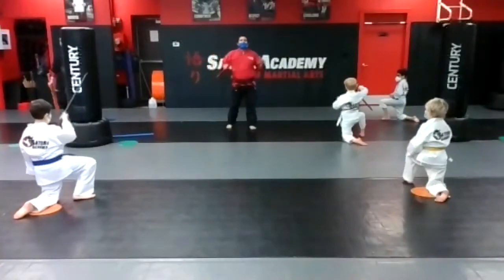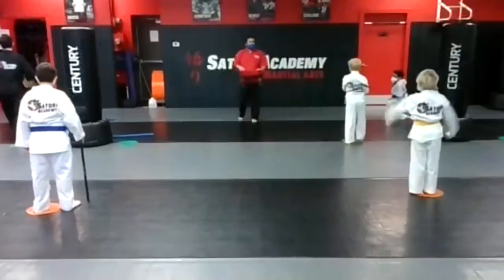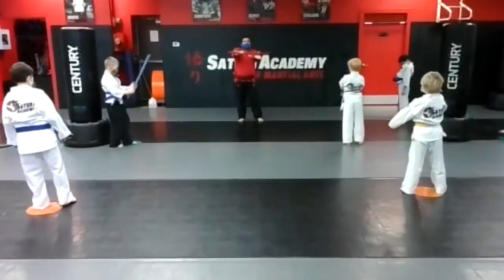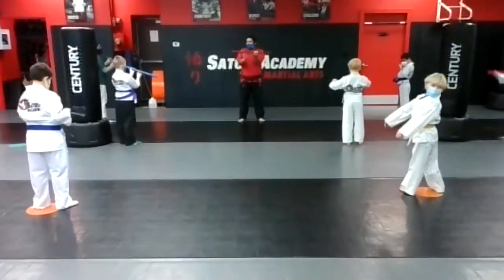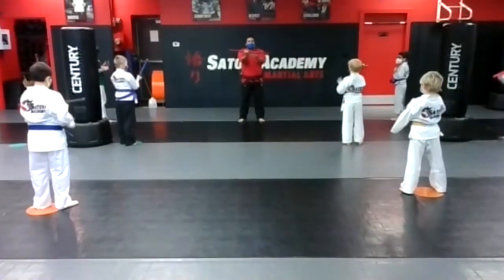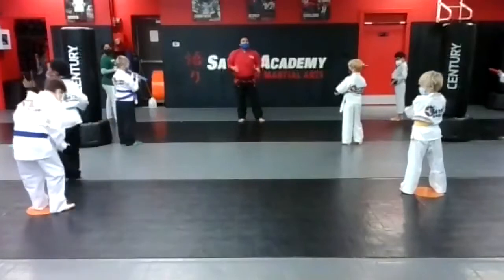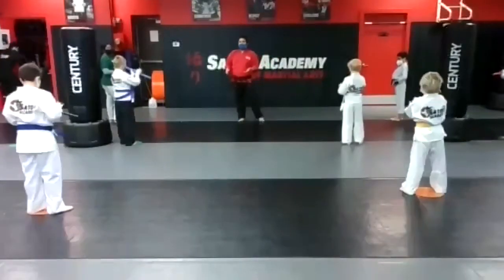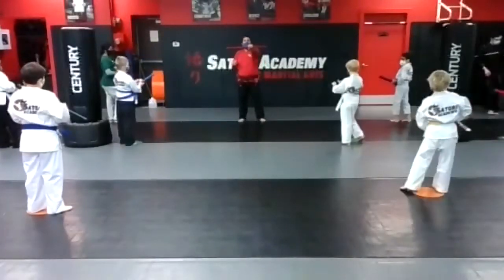All right, everybody — if you're ready, stand up, say oos. Have a seat — I gotta hear everybody. Stand up, say oos! Show me that ready stance. This is a fun grip exercise — all you're going to do is alternate your grip: palm up, palm down, palm up, palm down — switching your hands. If you go fast — yes! If you drop it, you owe me a push-up. Try not to drop it. As a reminder, we are going to learn a form, so if you want to practice at home, you have to have your own padded stick.